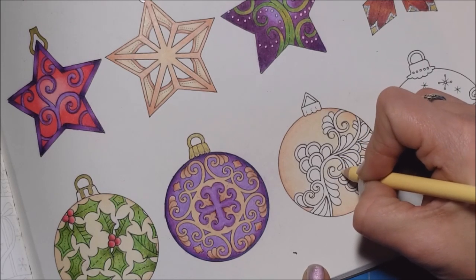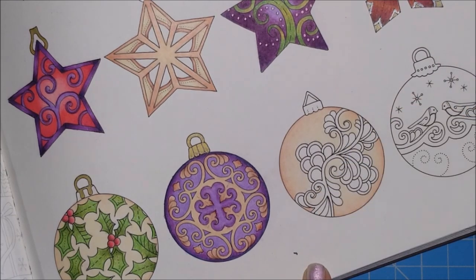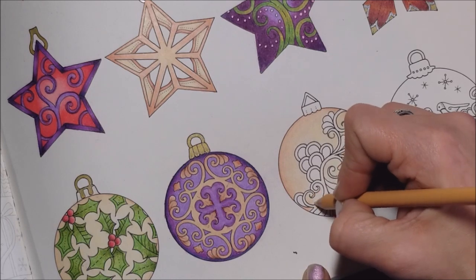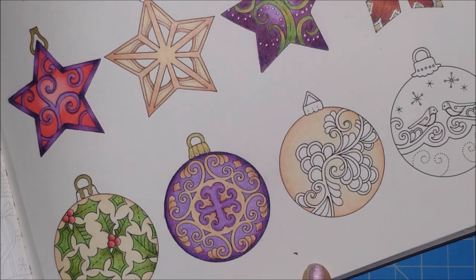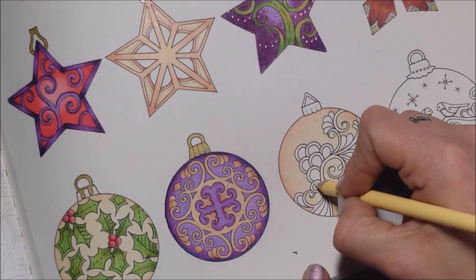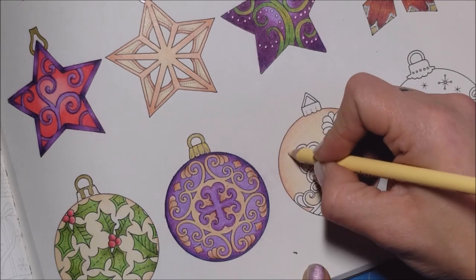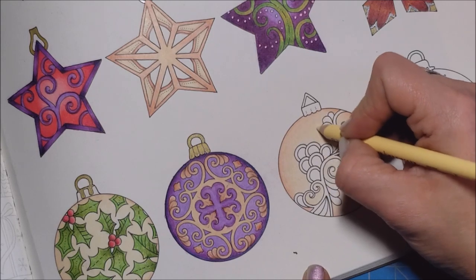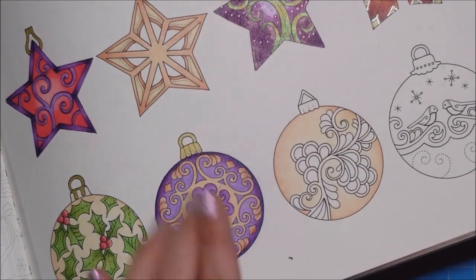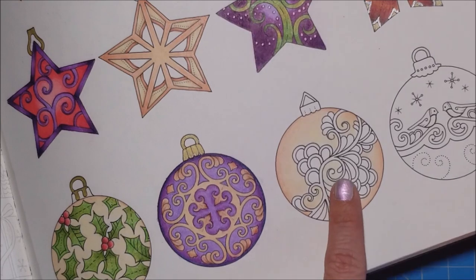I'm taking my cream now and going back in with heavy pressure, blending everything back out. It needs a little bit more beige because I didn't get quite dark enough there. Now heavy pressure with the cream just to fill in all the spots, mix up the beige, and create that seamless blend — and there's the outside of our ornament, all finished. The inside of this we're going to do in our Tuscan red combination. You're going to need your burnt ochre, Tuscan red, and sepia.